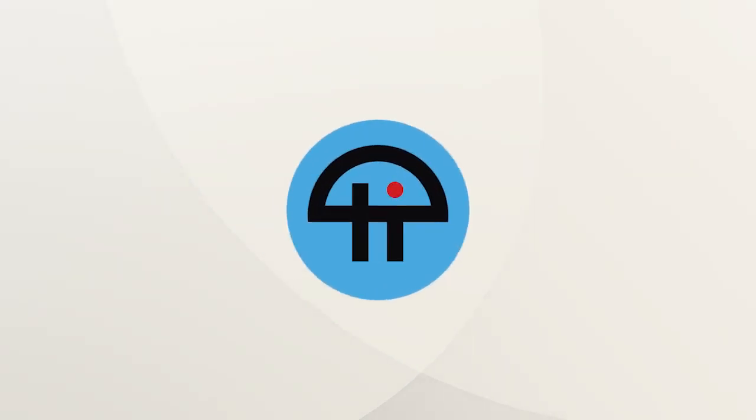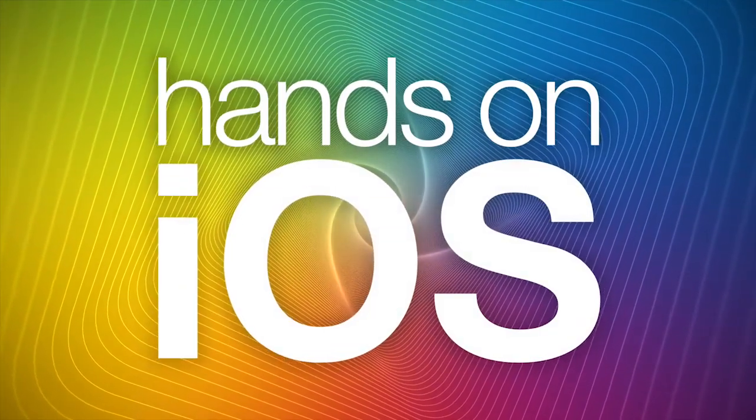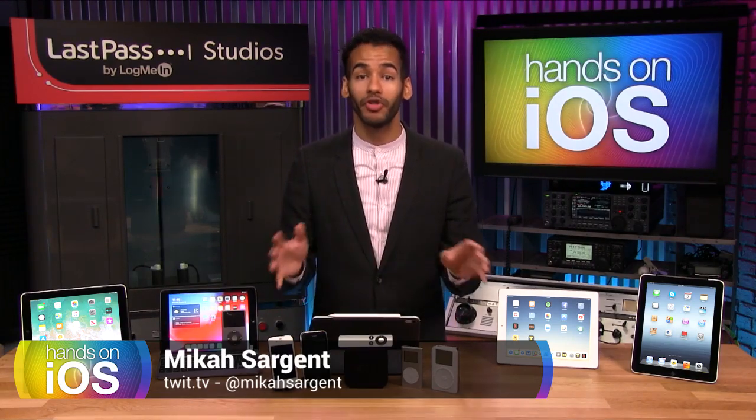This is TWIT. So you like your Apple Watch, you like your iPad, you like your Apple TV — maybe you've got multiple devices.